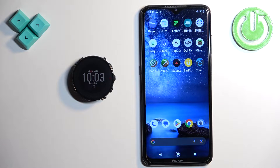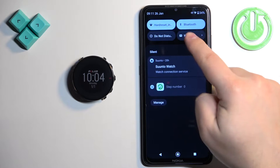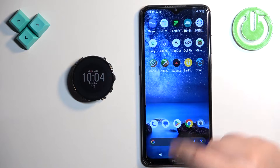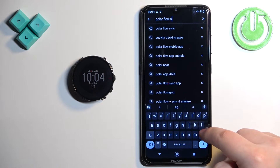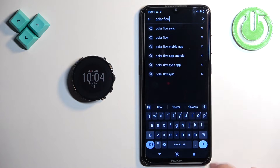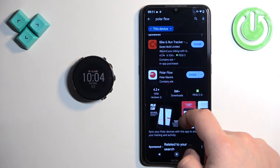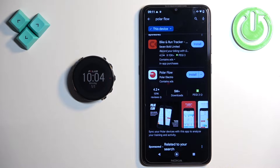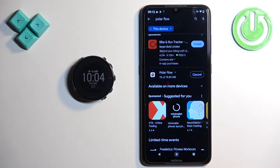First thing we need to do is to download and install the Polar Flow application on the phone we want to pair our watch with. Go to your phone, make sure you have the internet connection and Bluetooth enabled. Once you do, open the Google Play Store, tap on search and type in Polar Flow, then tap on the search button to look for the apps. You should see this application on the list — Polar Flow. Tap on the install button to download and install it.